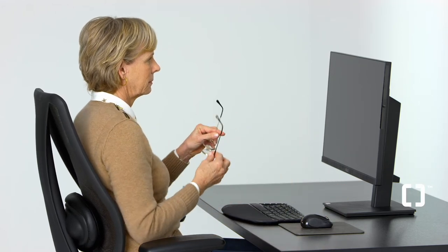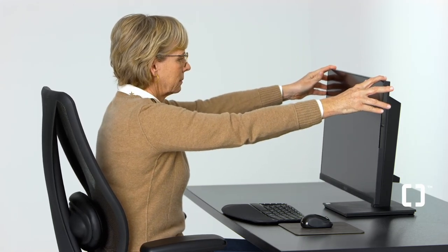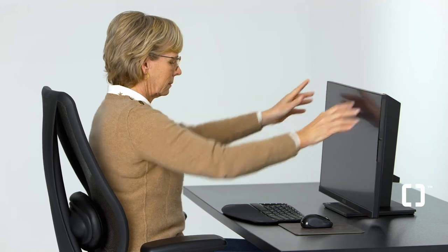For laptops, use a riser to raise the height of the screen. If you wear a progressive lens and use the bottom of your lens to view the screen, you'll need to lower your monitor to ensure you can read the entire screen without tipping your head back.